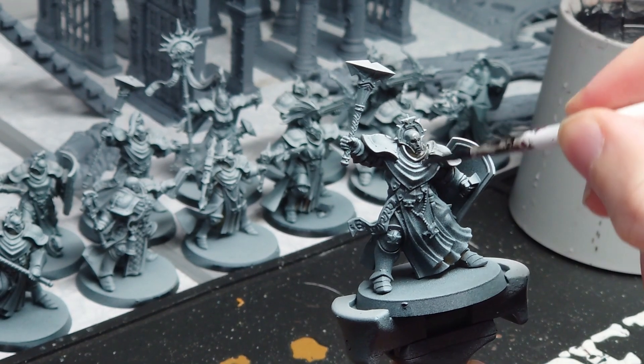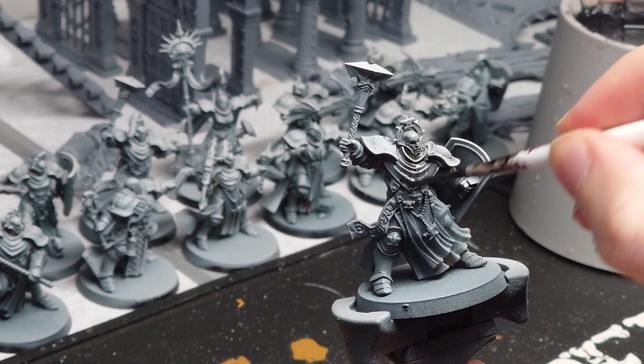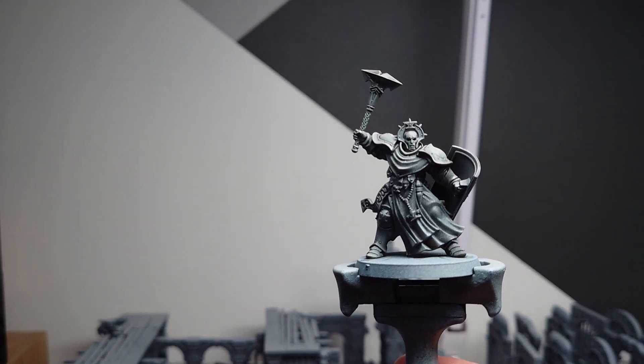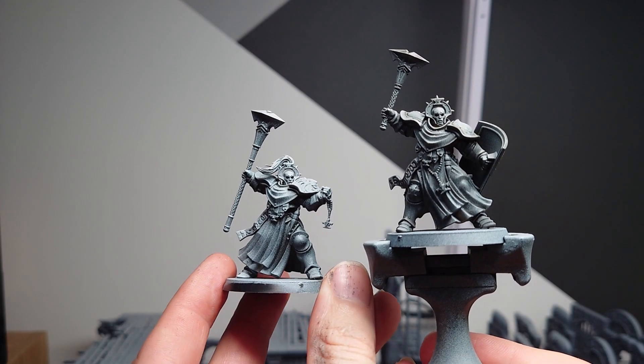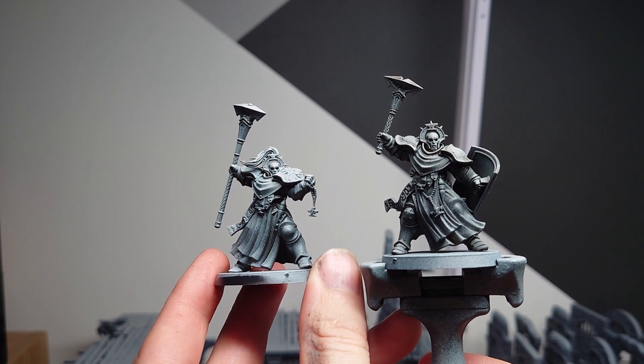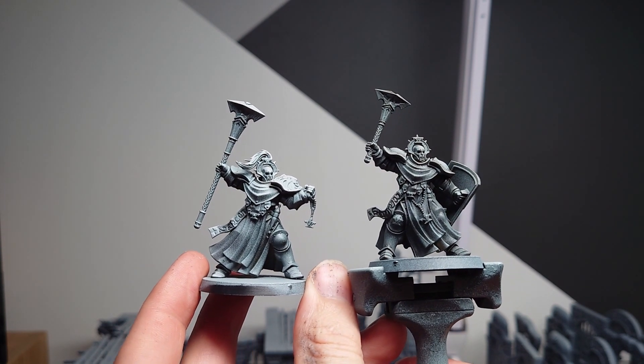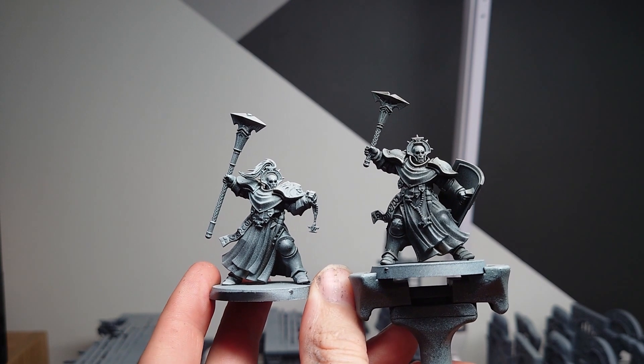The next step is to emphasize the recess detail even more. For this, I'm using Nuln Oil and just doing an all-over wash. Once dried, if we compare it to a mini that hasn't had the wash, we can see that the recesses are more visible, even on the highlighted areas. I also think it has smoothed the transitions even more.